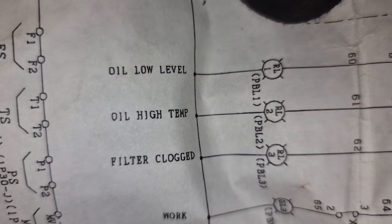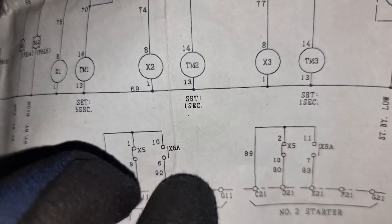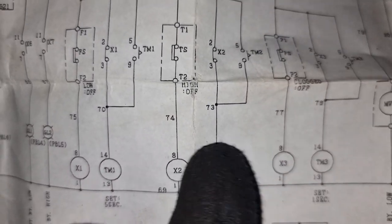Checking the wiring diagram, we need to find out where this high oil temperature alarm originates. As you can see, the one that triggers it is the TM2 timer. This is the indication light, and this is the TM2 timer — once it is closed it will activate the alarm. There is something that activates the TM2 timer: checking the wiring diagram, it is the X2 contacts from the X2 relay, and the X2 relay is activated by the temperature sensor fitted into our hydraulic tank.